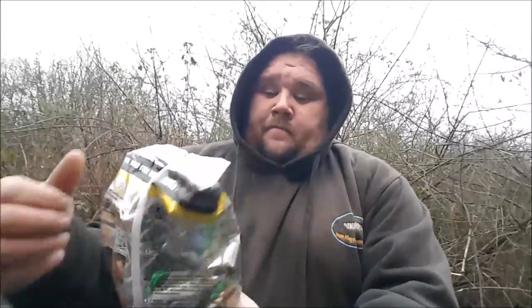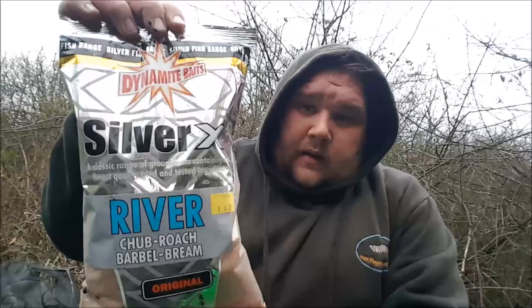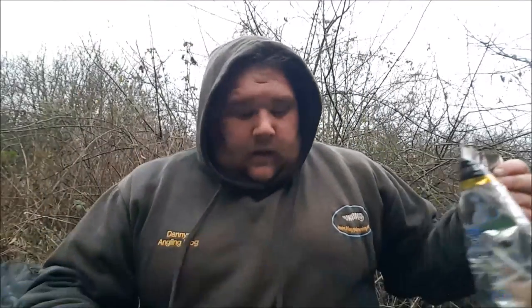I'm going to talk about groundbait again. Today I'm using Silvernecks River groundbait — I covered this in the last video, but it's worth covering for people who haven't watched it. This groundbait is fantastic all-round for silverfish in summer and winter. On the canal you can use it all year round, but if you're on a river, I wouldn't bother doing this all year.